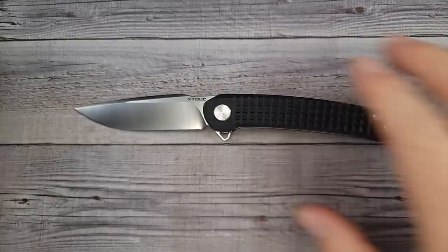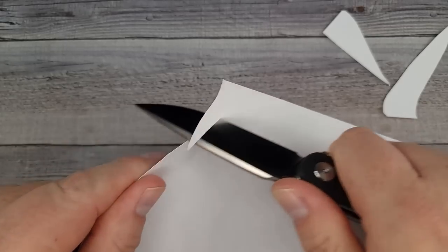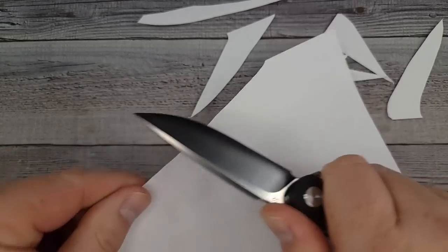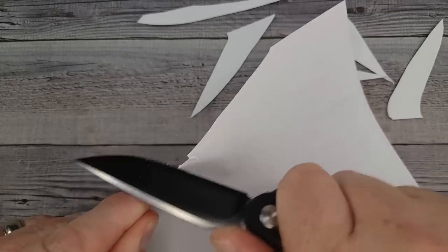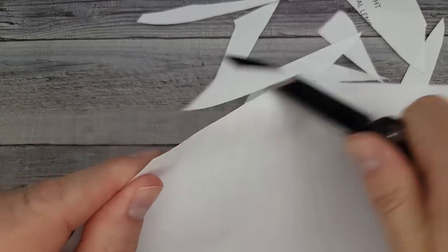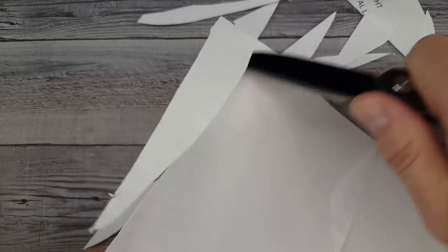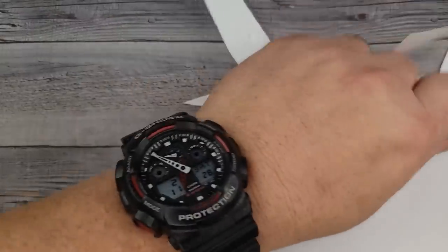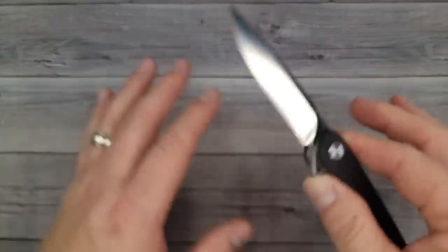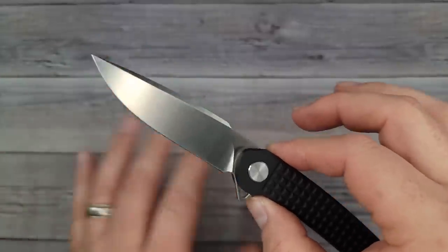Let's see if it'll cut a piece of paper — see what kind of edge we got from the factory. Okay, not bad — it's clean. Oh, very nice, would you hear it! I could just shave off the edges until it grabbed. It has a good factory edge, I am not disappointed whatsoever. Factory edge doesn't mean everything, but back in the day people were getting edges that wouldn't even cut paper.